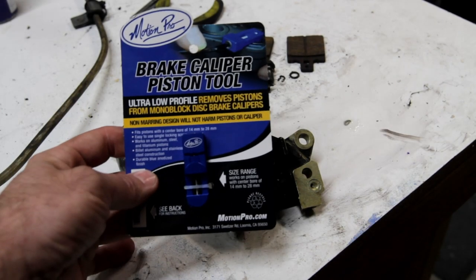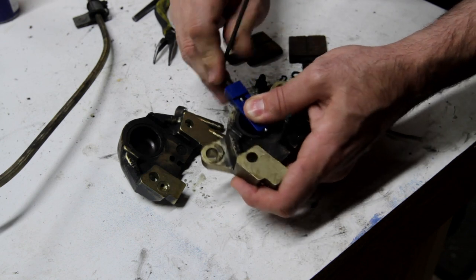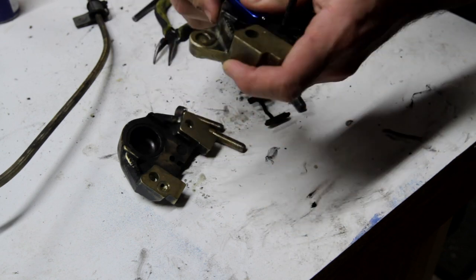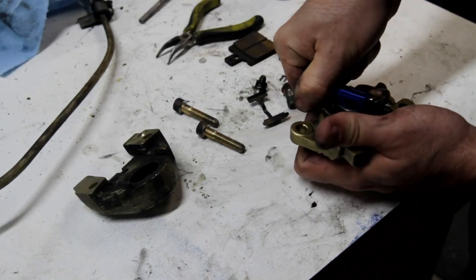Then I wasted a whole bunch of time trying to rebuild the rear brake caliper. As I started taking it apart I realized I needed a special tool to get the little pistons out of the brake caliper.